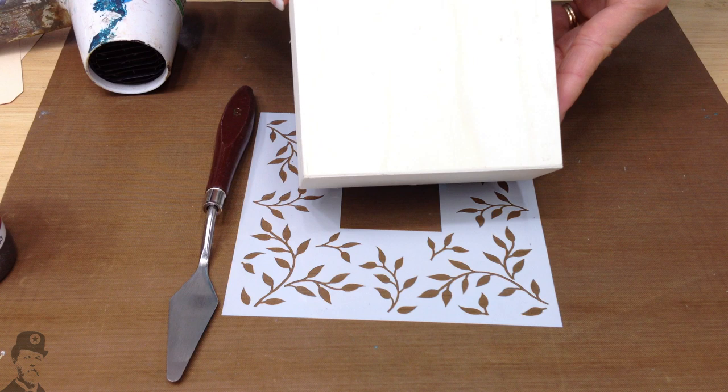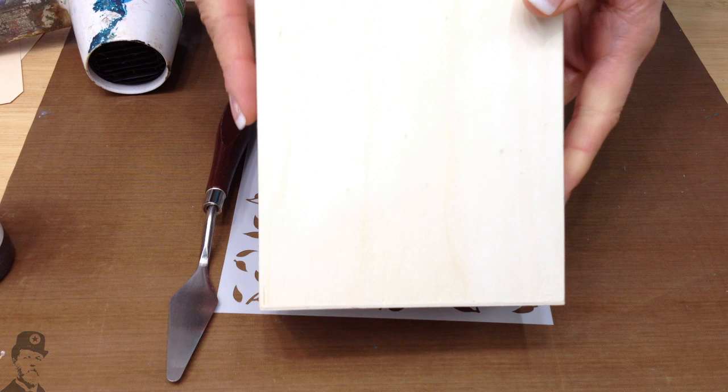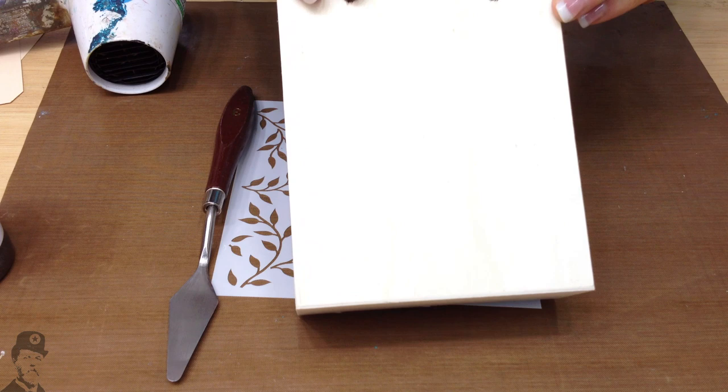I'm going to be using this little wooden gift box. They come in a set of three in various sizes. This is the smallest of the three — I've just taken the little handle off so that I've got a nice flat surface to work on. You can also do it directly onto tags.